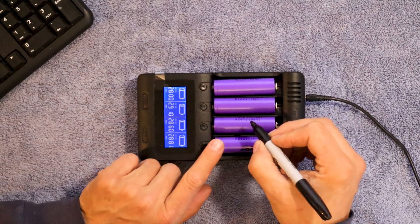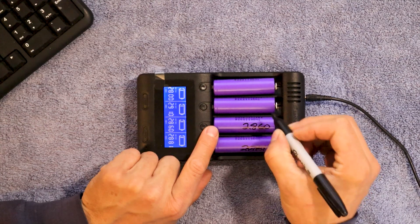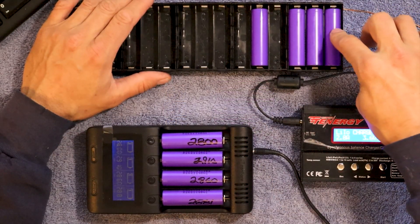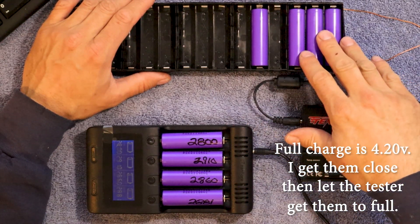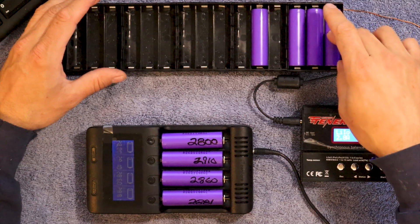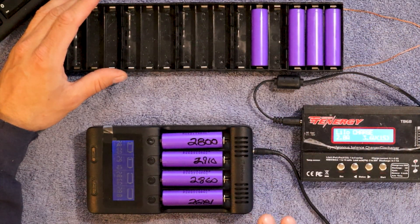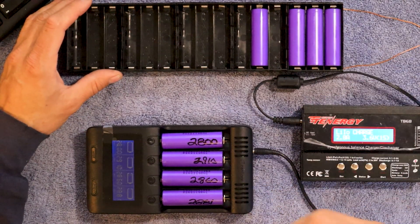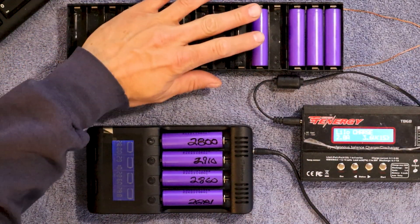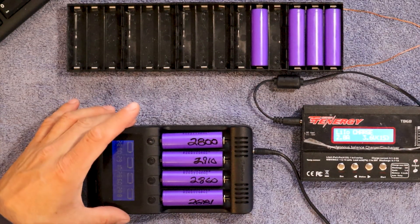This one's 2881, this one's 2860. I usually try to get as many cells as I can charged up to full charge — I'll get them to 4.10 and then set them aside. I also use this tray to get all the cells that are done to a storage voltage, which for this is about 3.74, 3.73. So it's just kind of a cycle trying to balance between each other. Normally I can get 3 sets of 4 done a day on this charger.